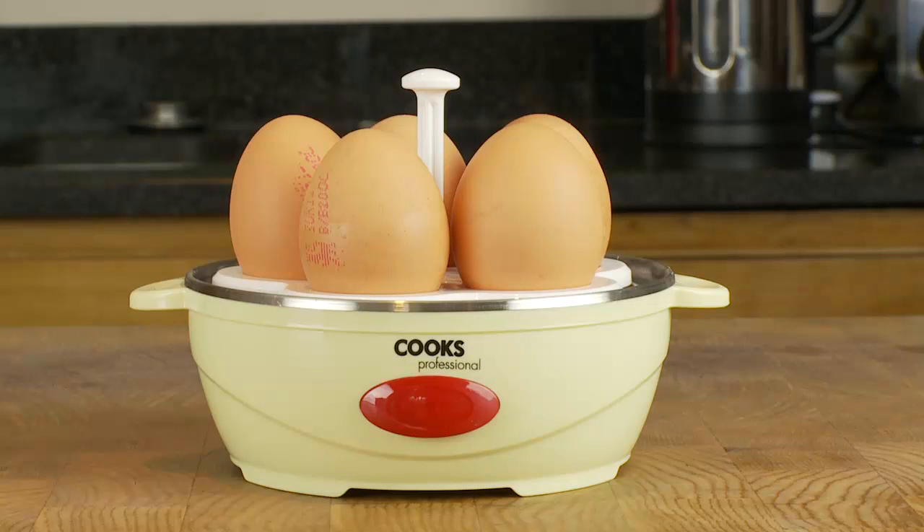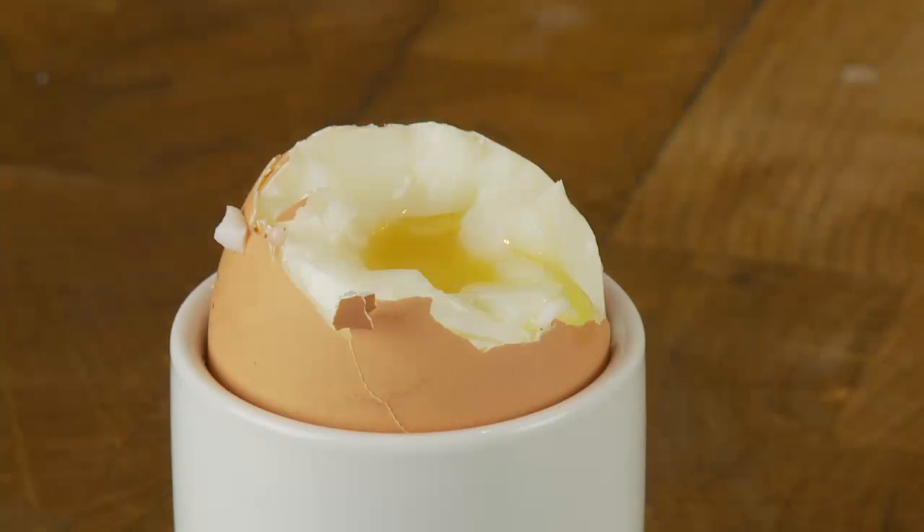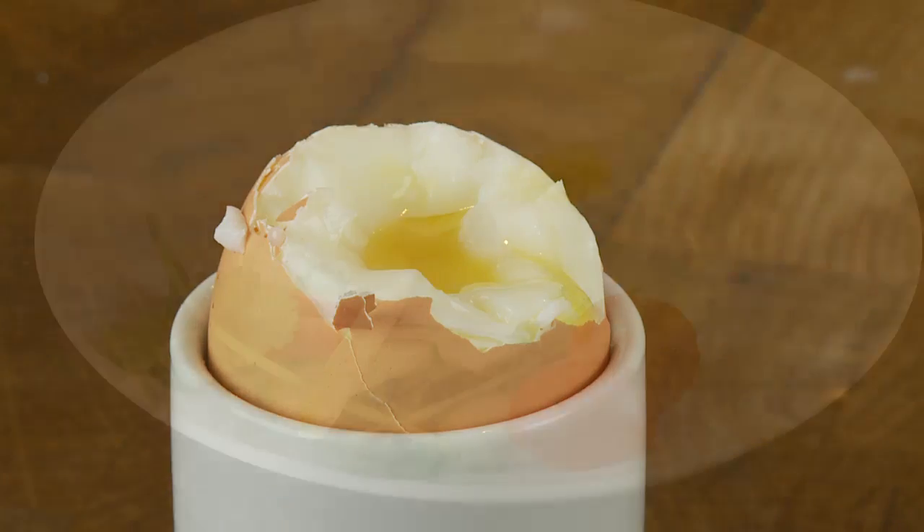This innovative egg boiler will cook up to five eggs at a time and eliminate the guesswork out of producing the perfect egg.